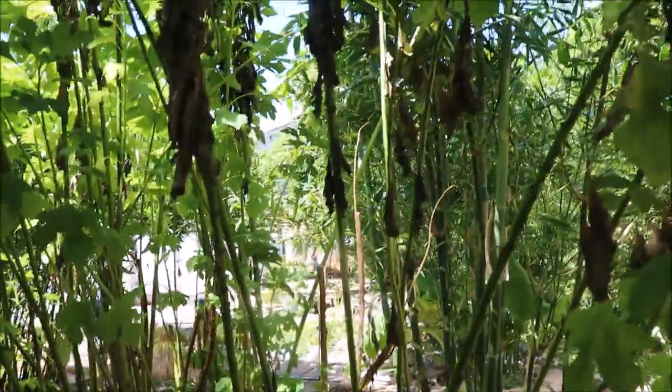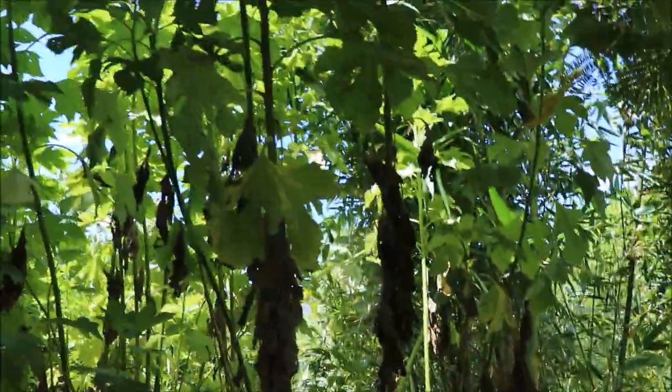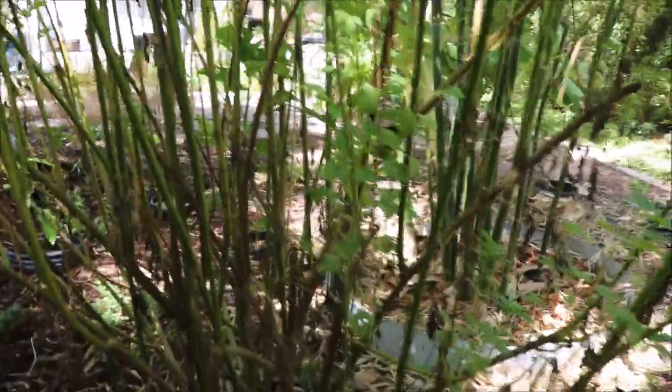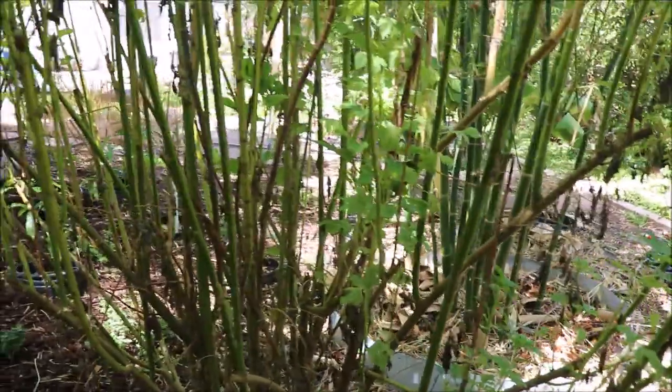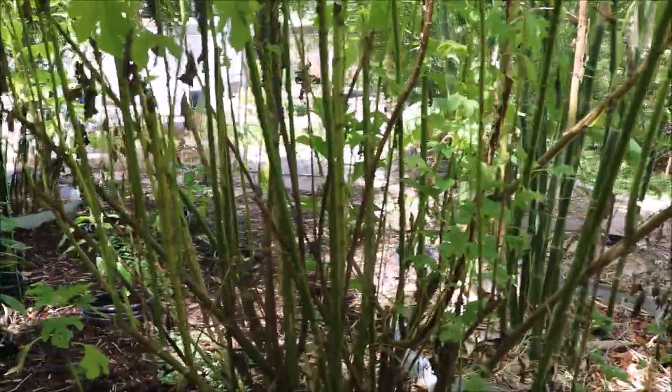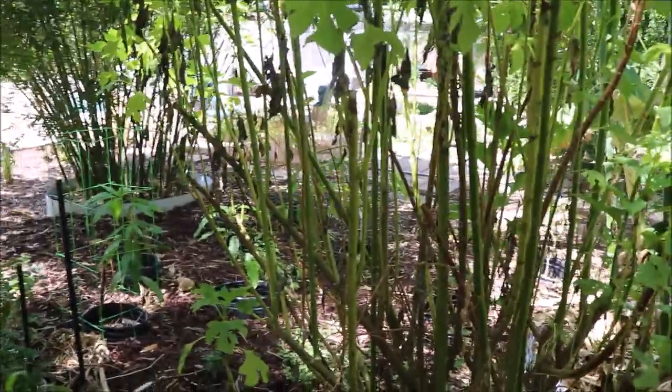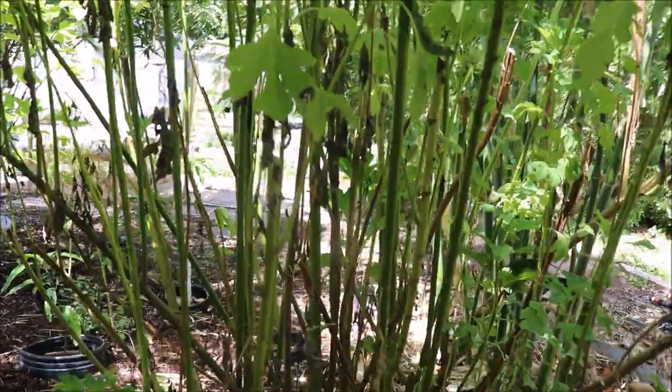These Mexican sunflowers have gotten very leggy — they're about 12 feet tall. Same thing, I'll come through and just cut these straight across, just top them down low, about a couple feet. Then just place the branches down on the ground around my trees. Fantastic source of nitrogen.